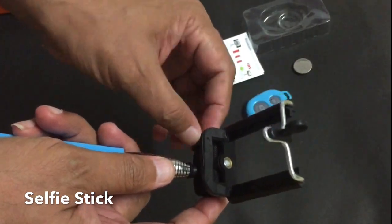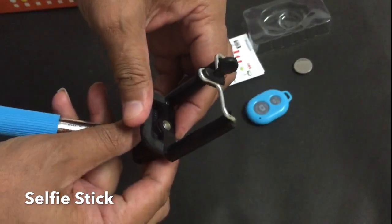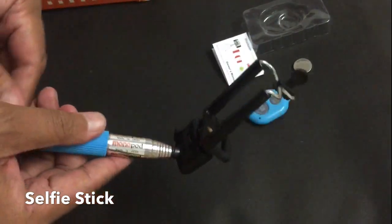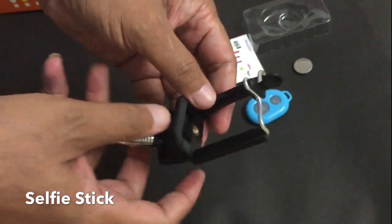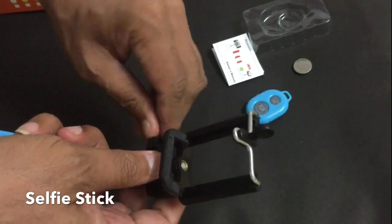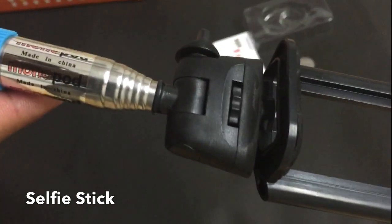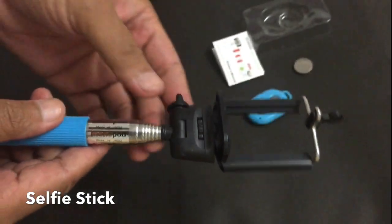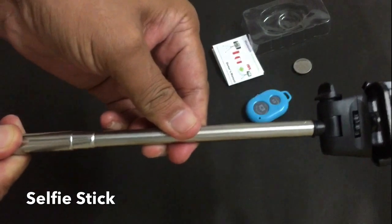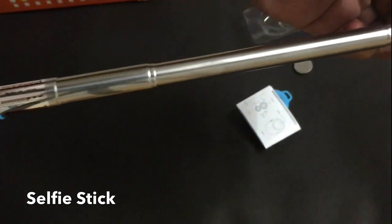If you want stability, just tighten this screw so it will take its place and stay firm. You can also rotate this part as well.